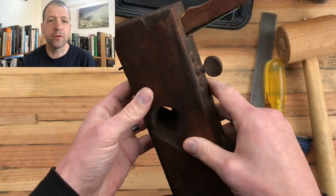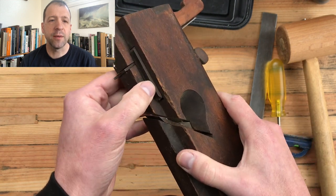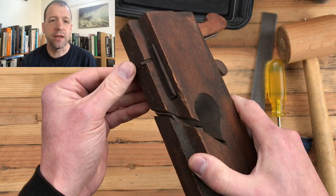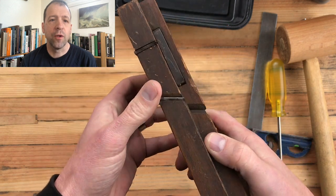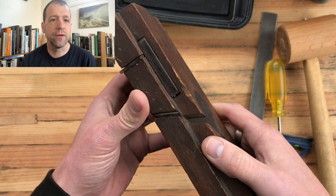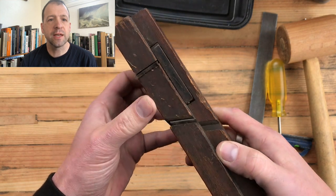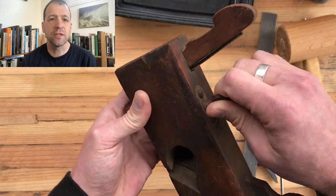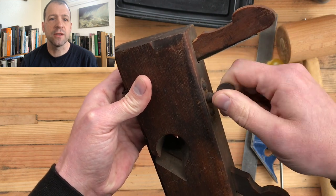All the metal parts are pretty rusty. The depth stop adjuster is kind of seized up. Those are the knickers — they cut the wood fiber before the blade starts cutting. Prevents tear-out because you're going to cross grain with these things. The iron is pretty rusty, the knickers are rusty, and the adjuster is very rusty.